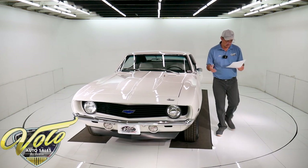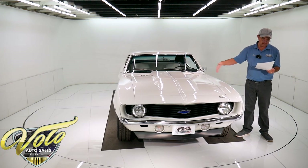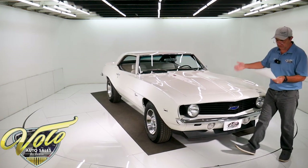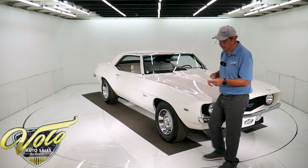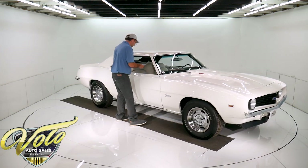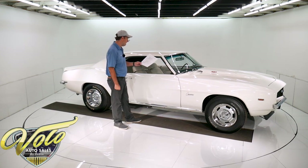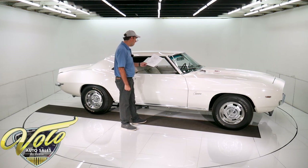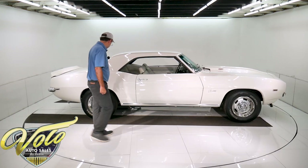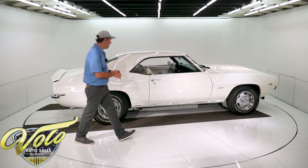Sorry about the exhaust — 2-inch primaries. The headers are Hooker headers, coated inside and out by Airborne Coatings. 3-inch mandrel bent exhaust from the headers all the way to the rear bumper. Luminized exhaust. Deltron paint called Arctic White. This vehicle has no rust or bondo anywhere. All new wiring. 15x7 wheels up front, 15x8 in back, with an offset so they're pushed out a little bit.